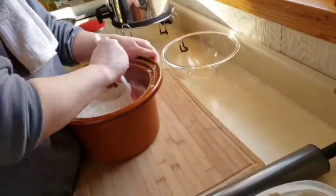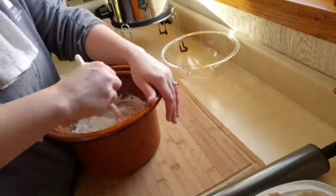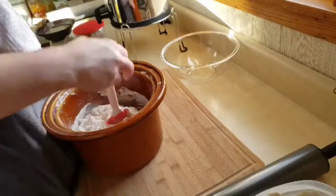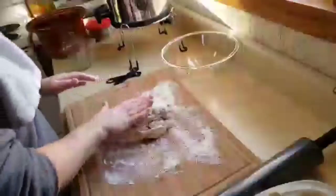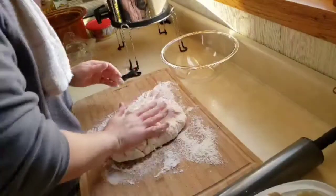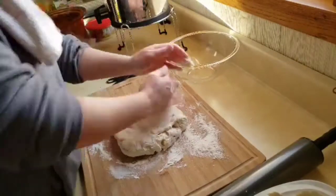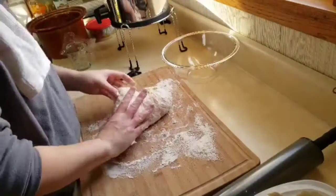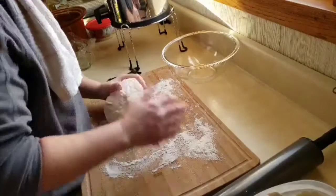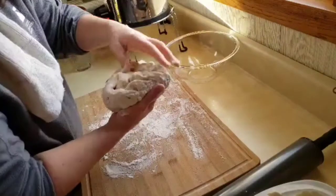I'm going to put the bread board over on the warm stove because it's cold here in North Dakota — it helps the bread to rise when it's on the stove. After it's mixed together, throw it out on a floured surface, just knead it a few times, but don't overwork it because you're going to cover it and let it rest for 20 minutes. It's going to be really sticky.